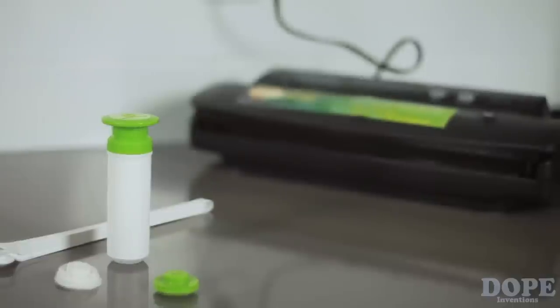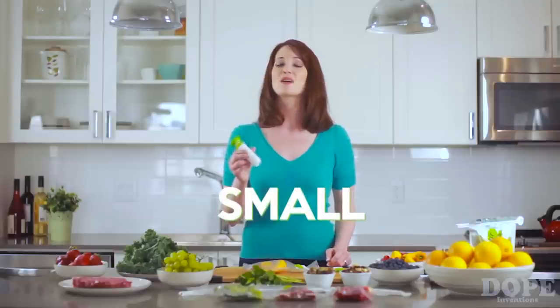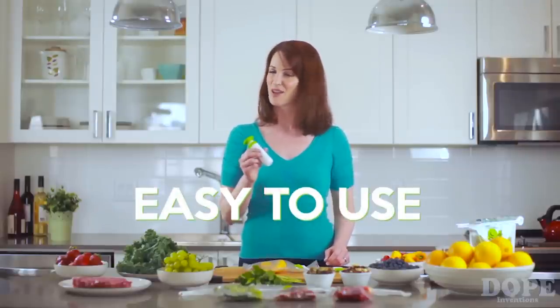Unlike some of those other vacuum sealers, it's not going to break the bank. Small, portable, easy to use, and affordable. This is the Vacuum Clicker.